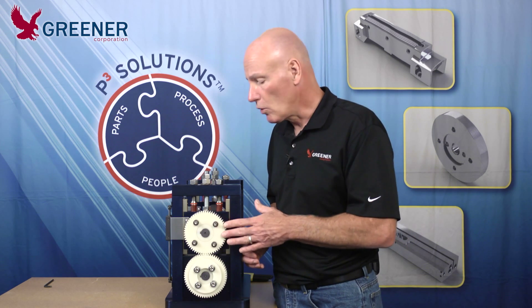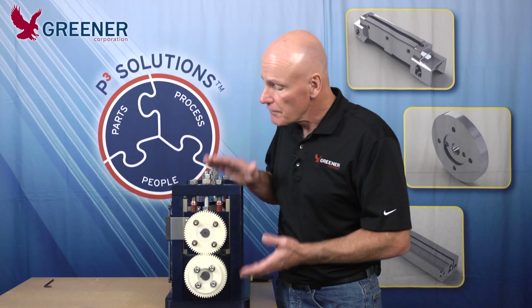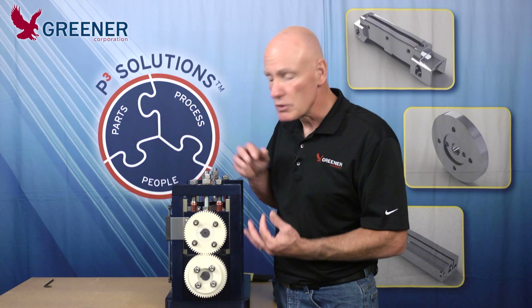Adjust your backlash only after you've adjusted your clearance, because when you're adjusting your clearance, you're physically changing the dimension between the gears.